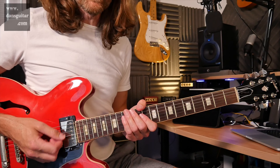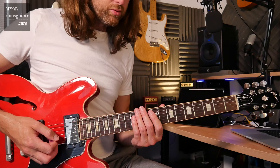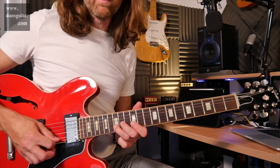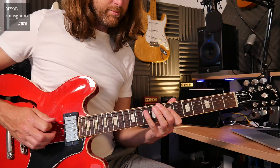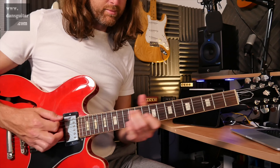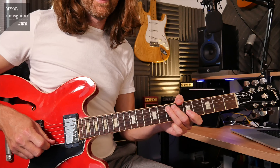The majority of it is pentatonic. I'll play it slow for you now. 1, 2, 3, 4. Breakdown done.